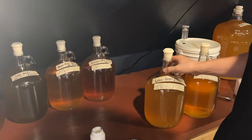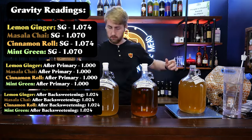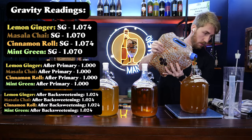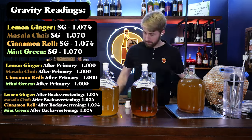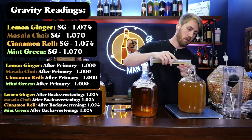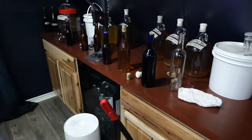After we stabilized our meads, we waited a few more days to make sure the stabilizers were mixed in. We then back sweetened each one with 12 ounces of lemon blossom honey, which put our final gravity for each at about 1.024. We let them sit for a few more days to clear up — they naturally cleared over about a week and a half — and then we bottled them with a bottling wand, capped and corked them as needed, and put a label on them.